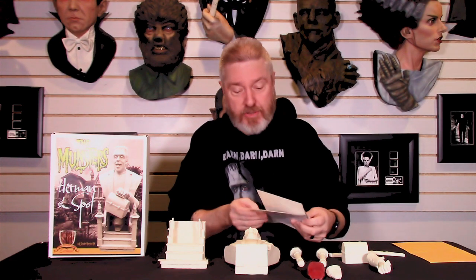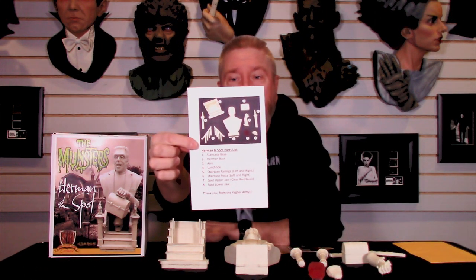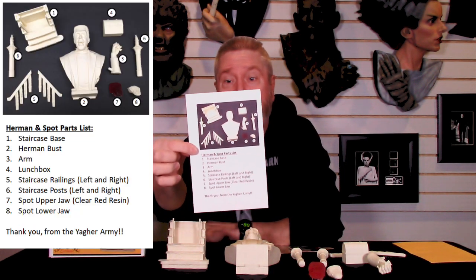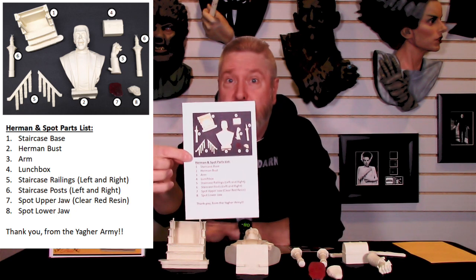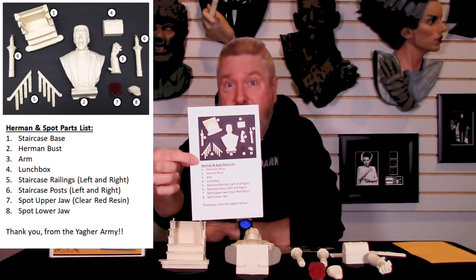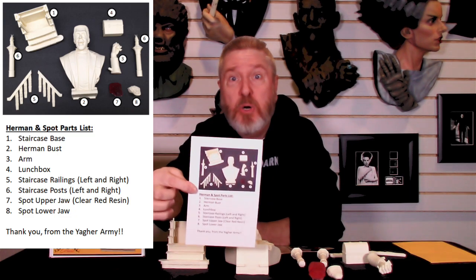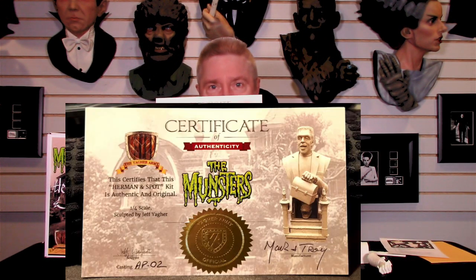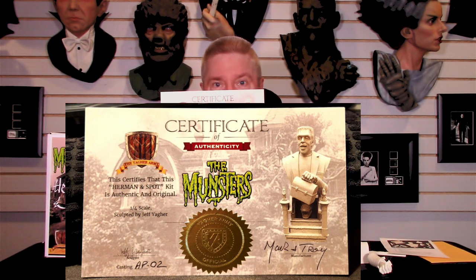So let's take a look and see what you get. First off, you get a part sheet so you know if you've got all the parts and you're not getting hold of me or Mark saying you didn't get part number four. This also helps Mark and I when packing the kit. You also get this nice certificate of authenticity. Mine is an artist proof, but it's got both Mark and myself listed as producers. It's just a beautiful gem, again designed by Dennis Lang.